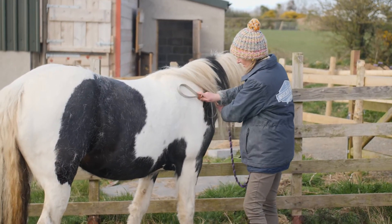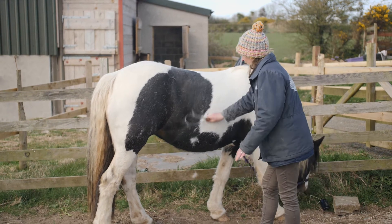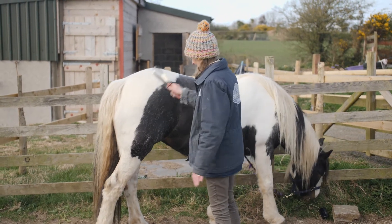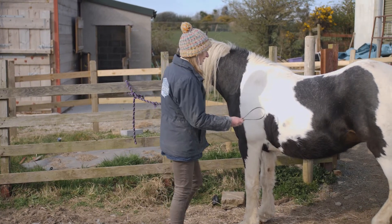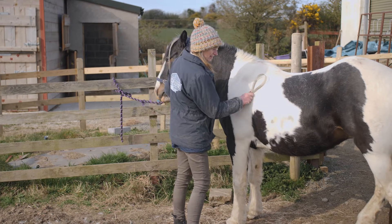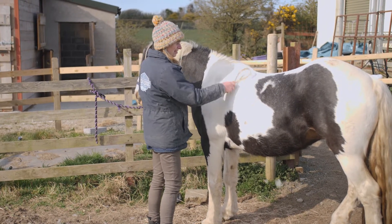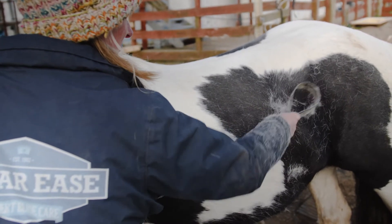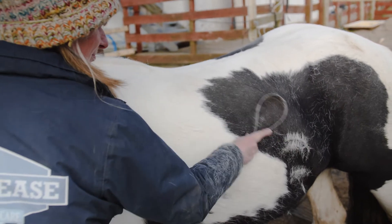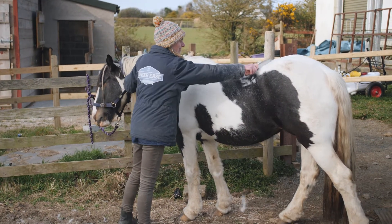Next we're going to try is the scraper. A bit less effort — I think you'll probably get a bit more out. We're going to try it on the side that we haven't already put the rubber curry comb on, and see if we can get more fur off with this. Definitely an easier way of getting fur off and probably a bit tidier. It tends to come off more as if you're clipping it. You're not getting it so much all over you and in your face — you can sort of push it away from you a bit more. So I'd probably opt for this over the rubber curry comb.